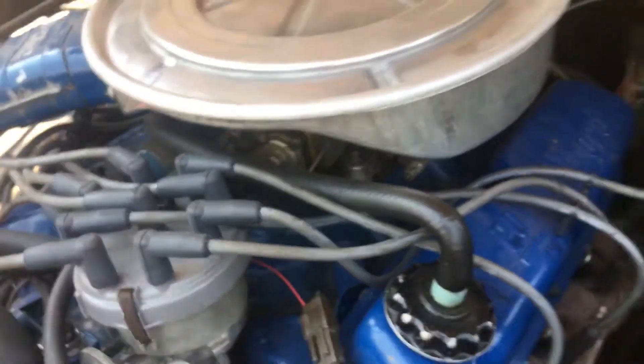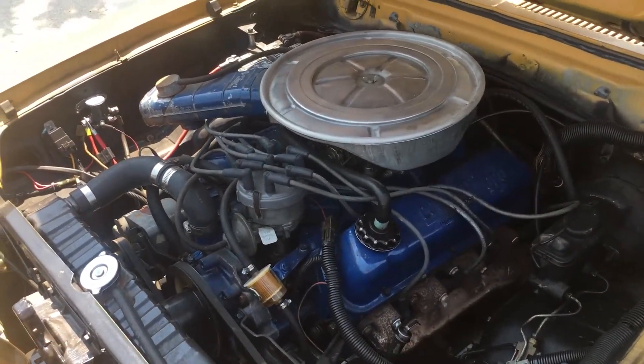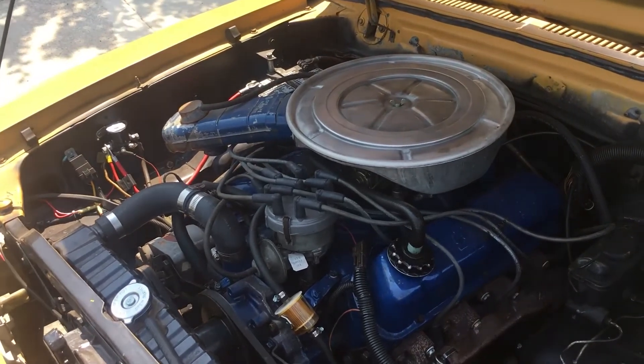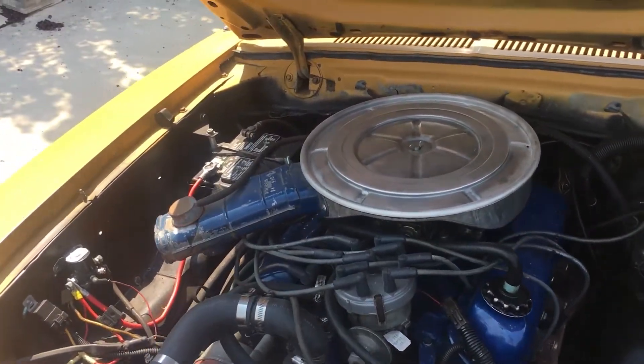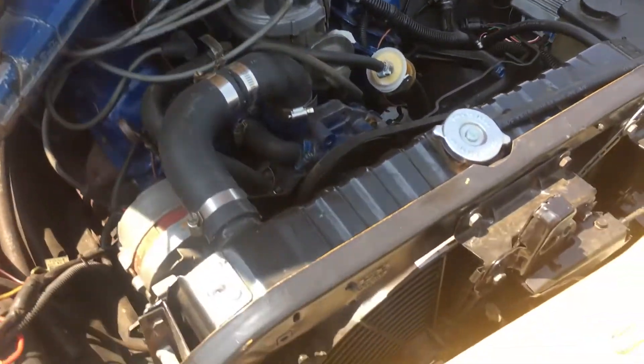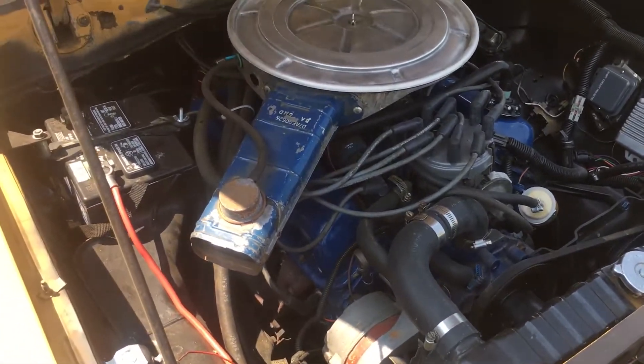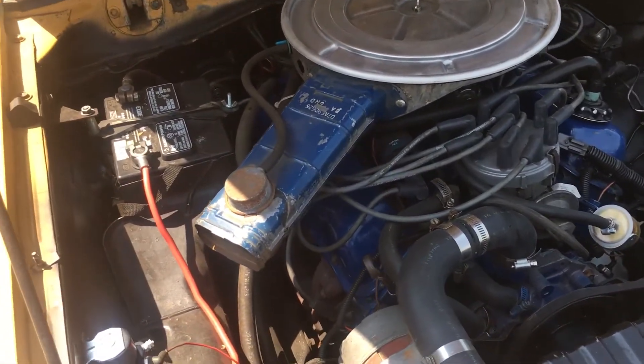The previous owner was nice enough to send a brand new carburetor. The one that came with the engine — she thought it wasn't working when it was just a bad gasket, and bought a brand new carburetor. As I'm going to rebuild the top end, I'm just going to put the new carburetor on it to have everything clean. I'll also get an electric fan for cooling, which is way better, and new electronic ignition and a new solenoid.